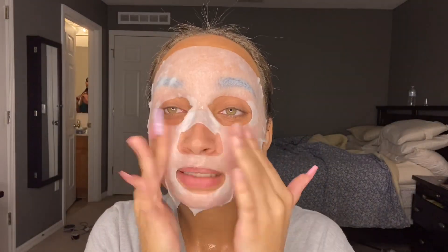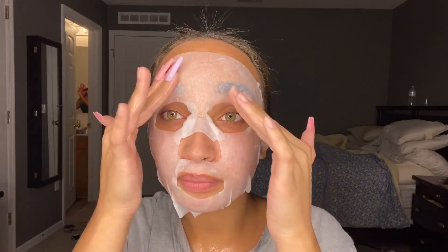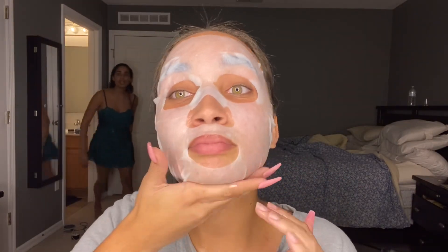Hey guys, I'm kind of being mentally dismissed in my house — my dad's not gonna say goodnight to me because he doesn't like me. But anyway, look at my hair!